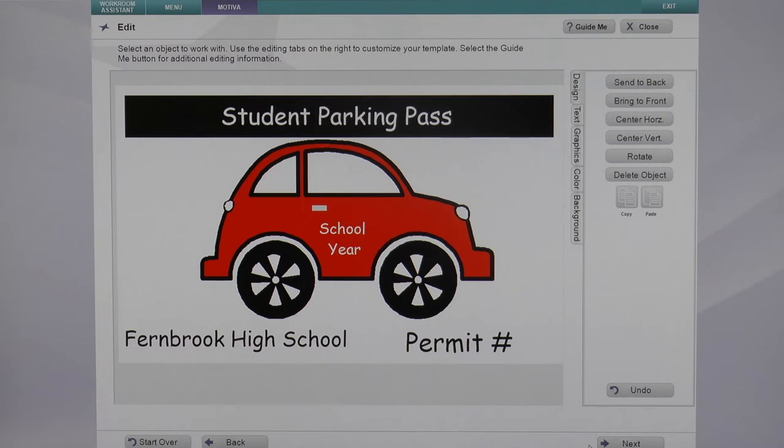Click on the template you wish and you'll advance to the edit screen. From the edit screen you have the ability of adding a list of numbers, just like you can add a list of names, and this is really helpful when you want to print your parking permits in consecutive numeric order.